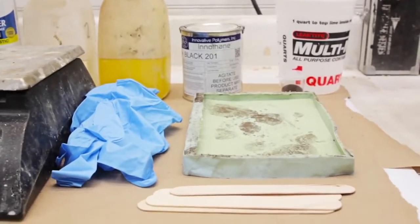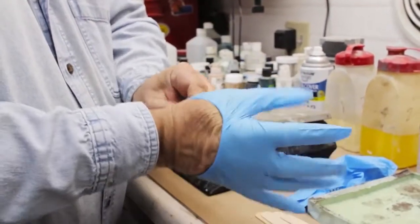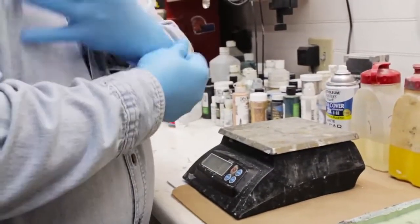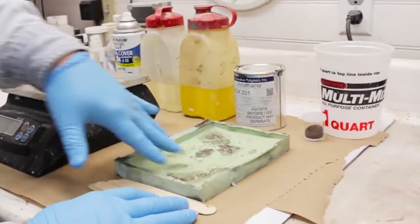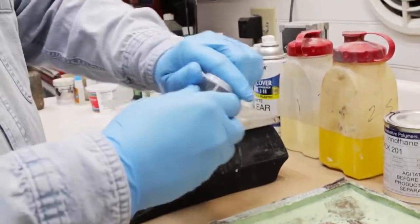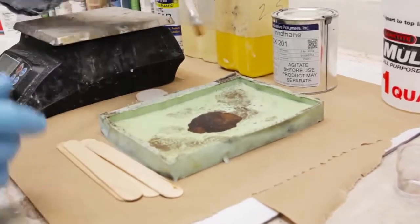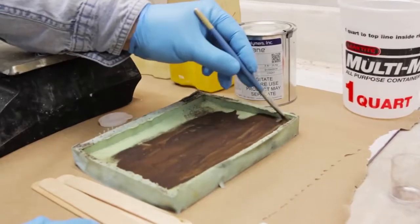Here's our mold. Whenever you're working with the urethanes, you want to wear gloves just for safety reasons, and also because sometimes the urethanes can get a little messy. We're going to work with some dyes. This is a silicone mold and we're going to use a little bit of bronze powder to create a cold cast bronze. I'm just going to take a little brush and apply the bronze over the surface of this silicone mold.